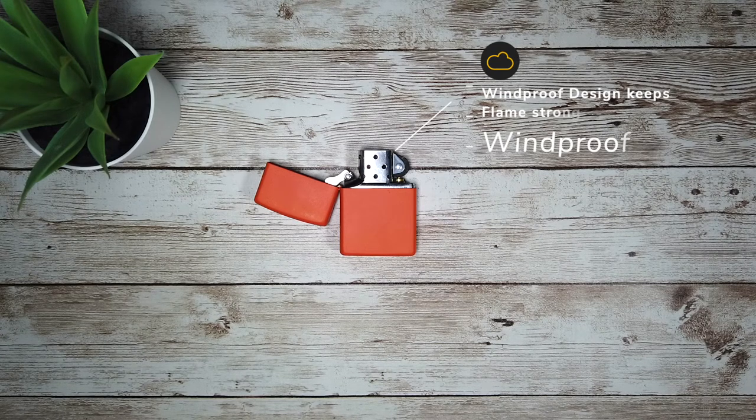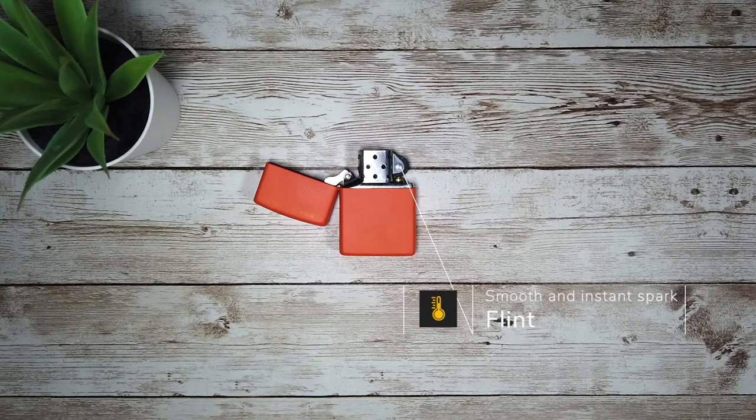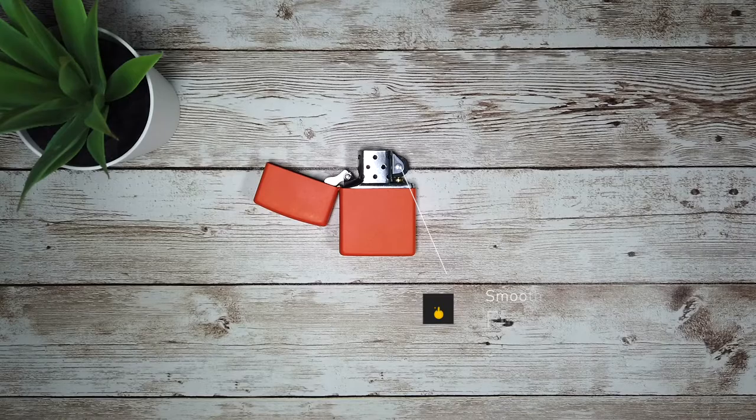It isn't impervious, but it does an excellent job. The striking wheel and flint are smooth, but with enough friction to give peace of mind that it requires an intentional strike to light the wick. This allows for a consistent level of spark repeatedly.